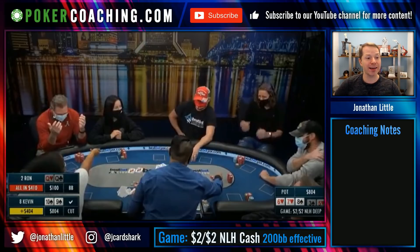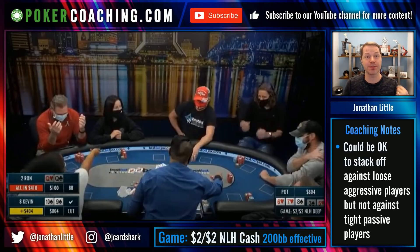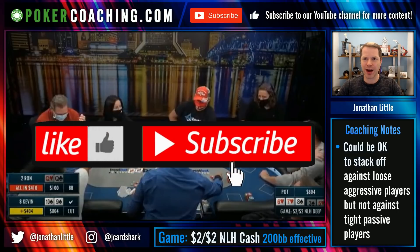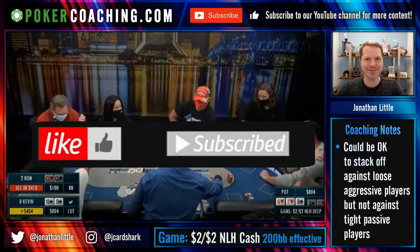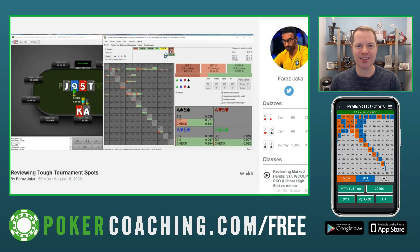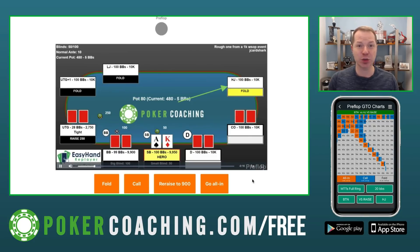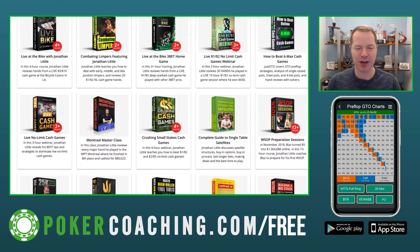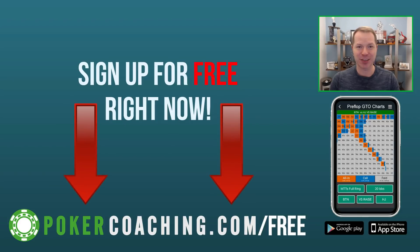Tough spot for Ron. A lot of people view this as a cooler or automatically stack off, and while that could be reasonable against more loose-aggressive opponents, it very likely is not the right play — especially against tight-passive, straightforward opponents who are just blasting chips into the pot. When they are blasting chips in the pot, you must be disciplined and make the fold. That's going to be it for this episode of Weekly Poker Hand. If you enjoyed it, click like and subscribe. For more strategy lessons, pre-flop charts, and interactive quizzes, get your free membership at pokercoaching.com/free.